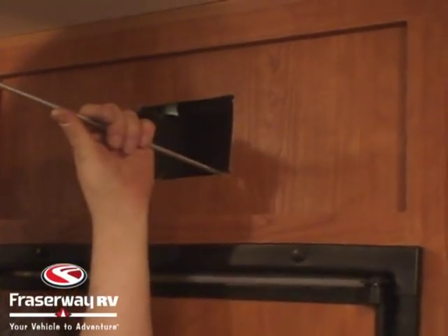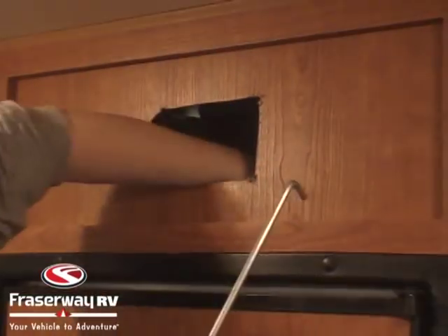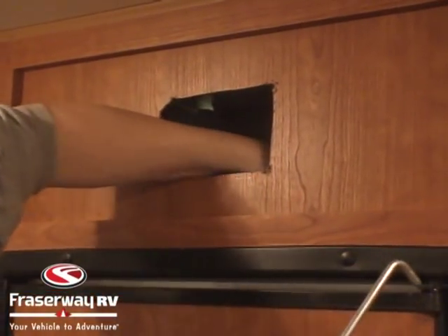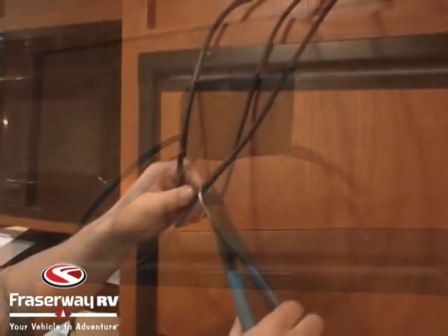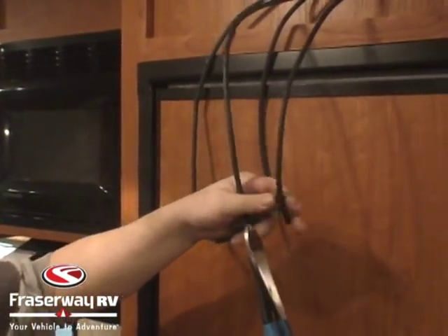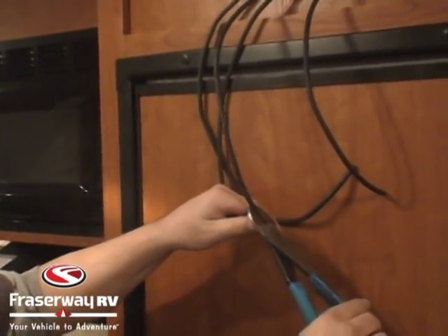Now that we've cut the hole for our regulator, we're going to fish the two wires we dropped down the fridge vent and pull them out of the hole. Then we're going to cut both wires in half so we have a positive and negative coming from the solar and a positive and negative going down to the battery.